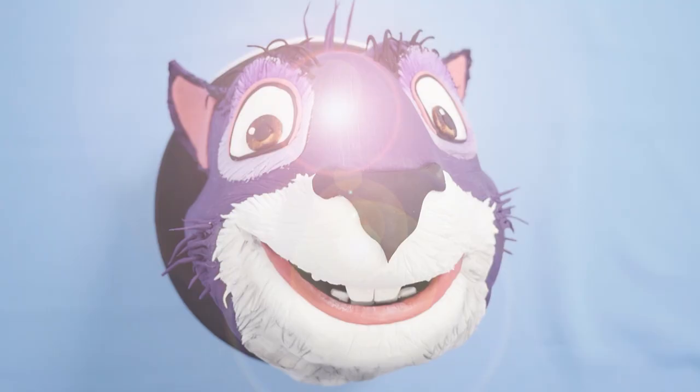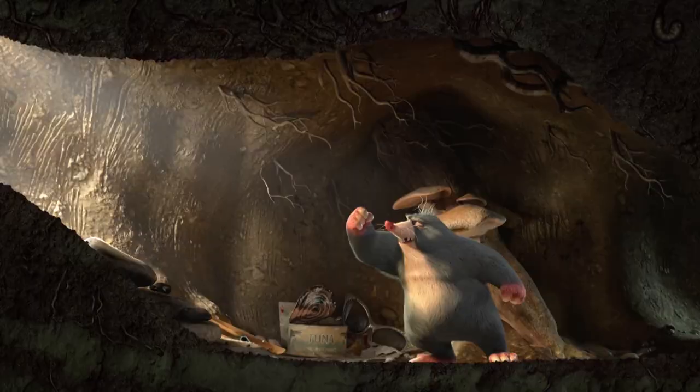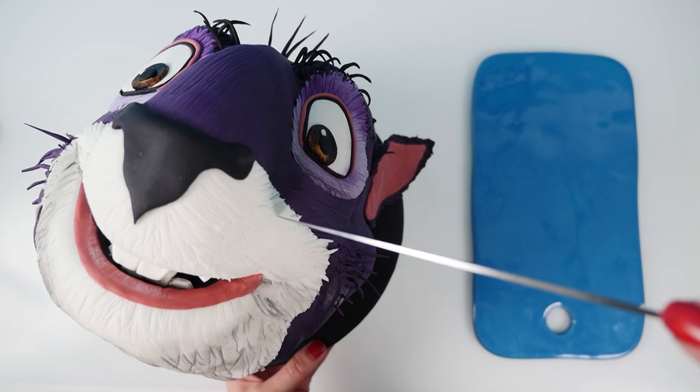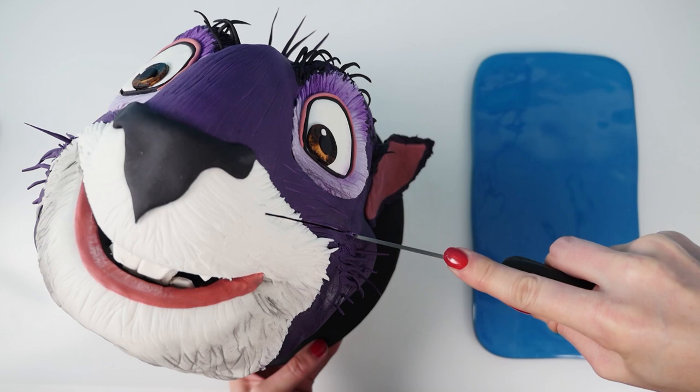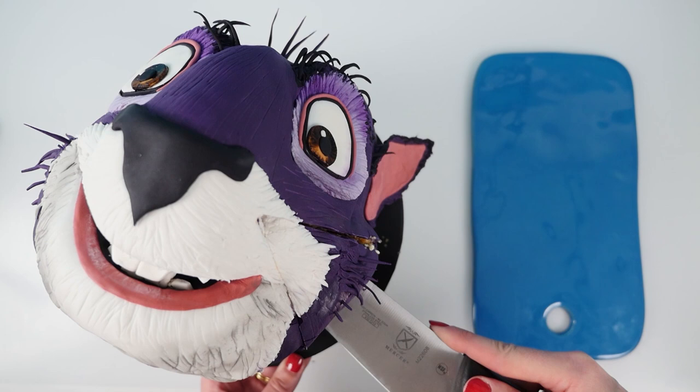And now it's time to cut the cake. Lots of people ask me how to cut cakes that have support boards in them. All you need to do is cut down until you feel the board and then stop, then cut down again and put your knife in just above the board to take your piece of yummy chocolate peanut butter cake out. Cut all of that top layer down to the board, then remove the board and your cake pop supports, and slice the bottom half of your cake.